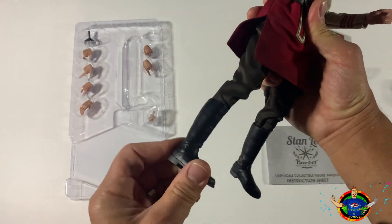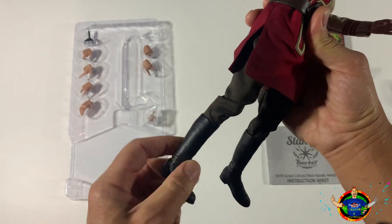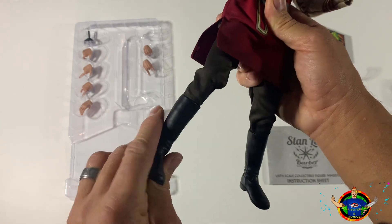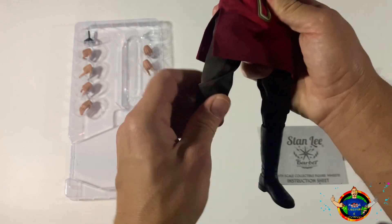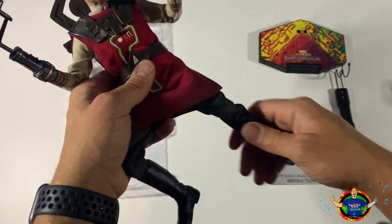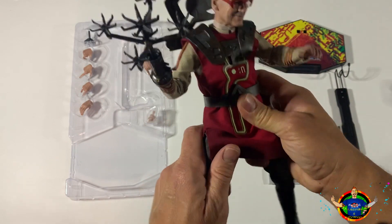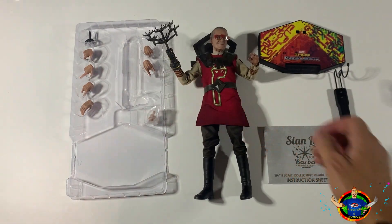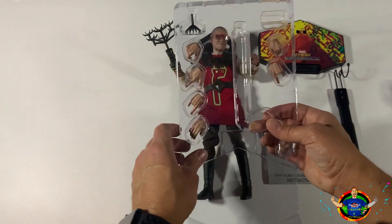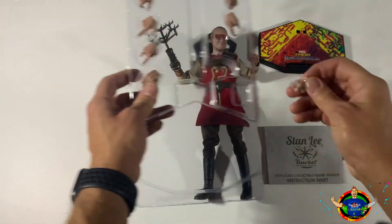Let's take a closer look at the boots. No articulation at the ankles, but you can move the boot all around. The waist and hips bend really well. However you want to pose him is up to you. Alright, let's put Stan down and look at these hands. We've got multiple interchangeable hands here, let's take them out so you can see what we're working with.